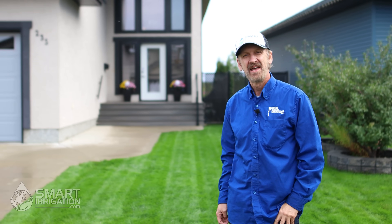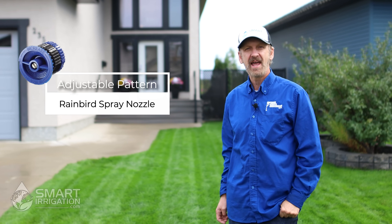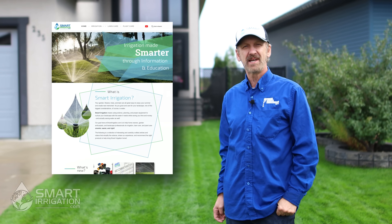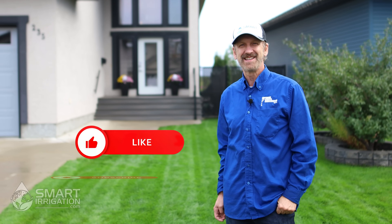So there you have it. Now you know how to set the Rain Bird adjustable spray nozzle and the fixed pattern spray nozzle. If you want more helpful tips, check out our website at smartirrigation.com, and remember to like and subscribe.